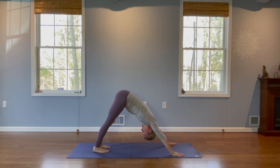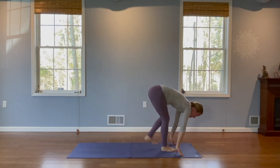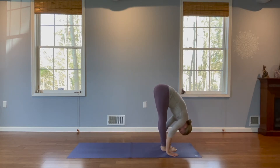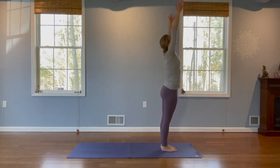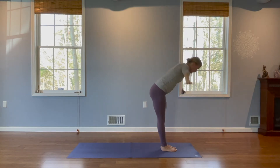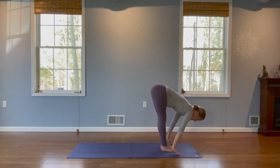Keep our legs strong and keep your eyes steady. Okay, we're going to step or hop our feet forward to the top of our mat. Look forward with a flat back. Exhale and fold. Inhale and rise. Palms touch overhead. Exhale, hands by your sides. Last one. Inhale, arms rise up, gaze up. Exhale and fold. Inhale, look up halfway.